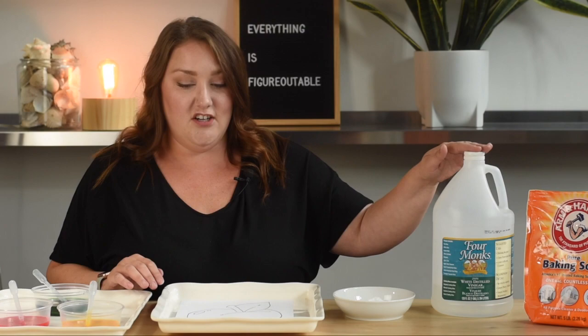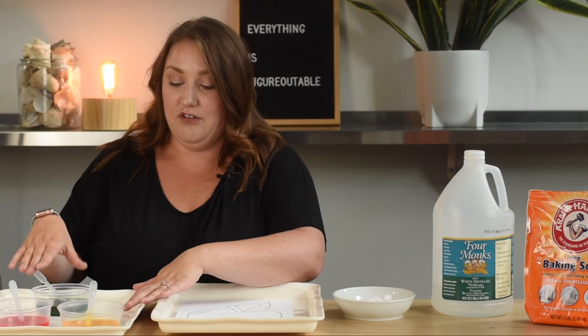Touch your nose if you've ever baked cookies with your parents. I have baked cookies at my house too, and they are so delicious. So today we're going to use baking soda and vinegar, and we're going to paint with them.